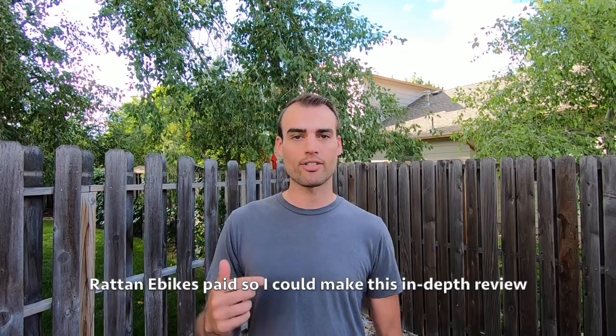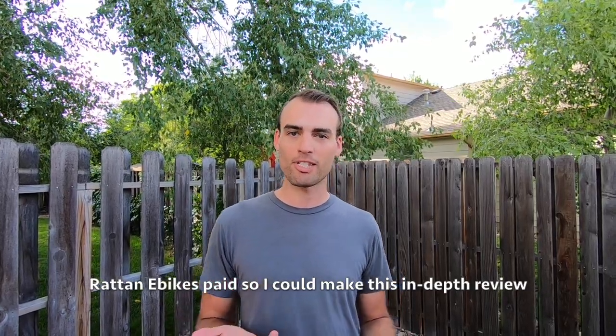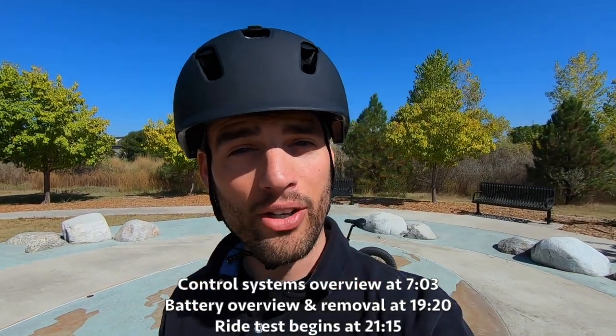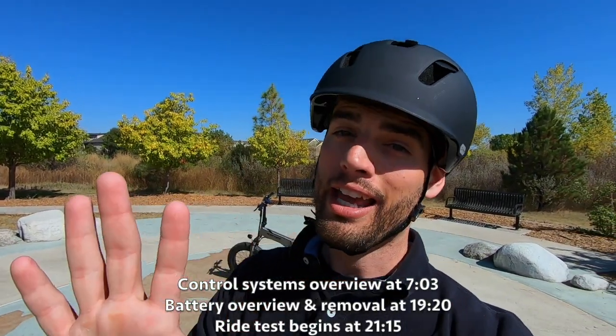Hey guys, just letting you know we charge a standard fee for all the reviews that we do here. This is not meant to be an endorsement — it just helps us keep the site running. Alright, let's jump into it. What's going on everybody? Tyson back with you for another folding fat tire electric bike. Now hang on before you roll your eyes and say they're all the same — this one's got quite a bit going on that we haven't seen on some of the others.